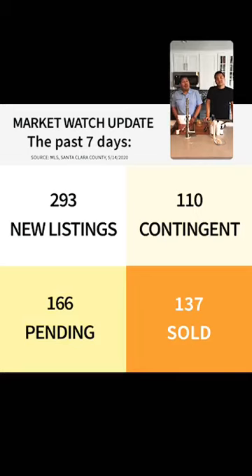So 137 people are probably moving this weekend — congratulations to those new homeowners! The market is still doing pretty well. In the last 24 hours as of this morning: 57 new listings hit the market, 21 properties went contingent, 37 went pending, and 19 were marked sold. Those 19 are part of the 137 — so people are moving into their new home this weekend. Speaking of new listings, we do have one that hit the market.